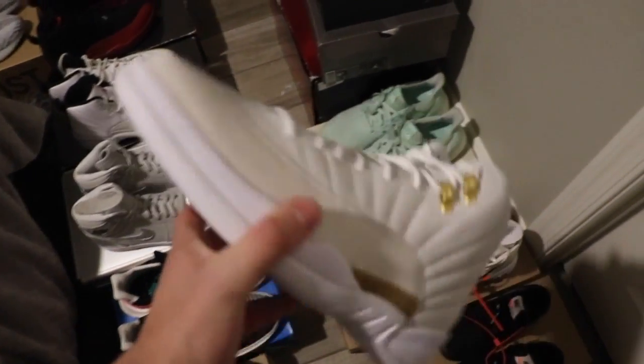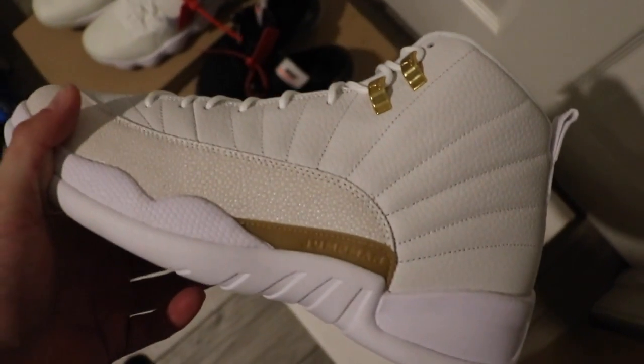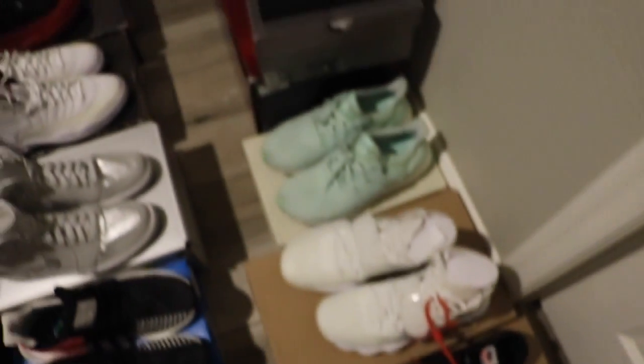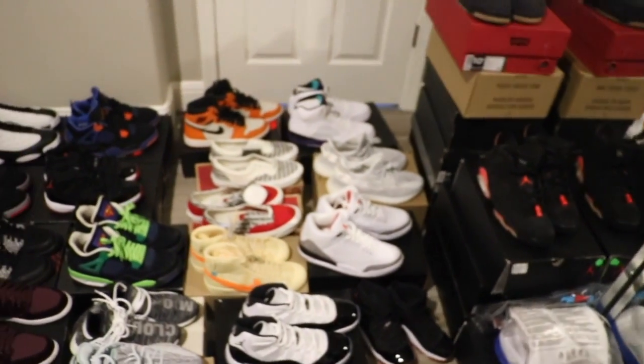Talk about something that you don't see too often — got the OVO joints right here. This is a size 11 and a half, this is $800. These are my babies, I was actually super stoked to pick those up. I'm going to run you through — we have all different sizes, we have a bunch of stuff. I'm going to run through it as fast as I can and just show you guys a couple of them.